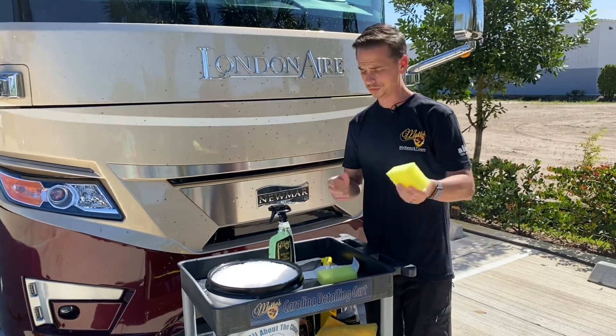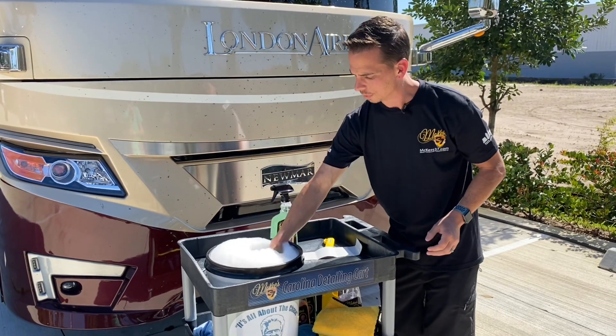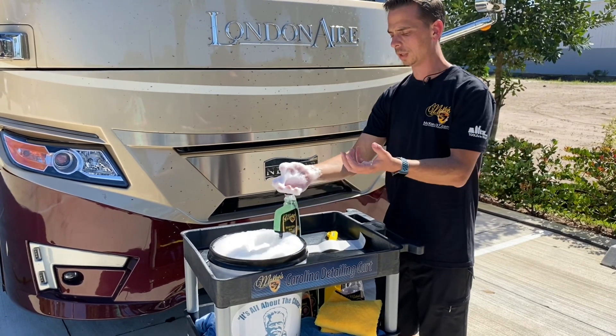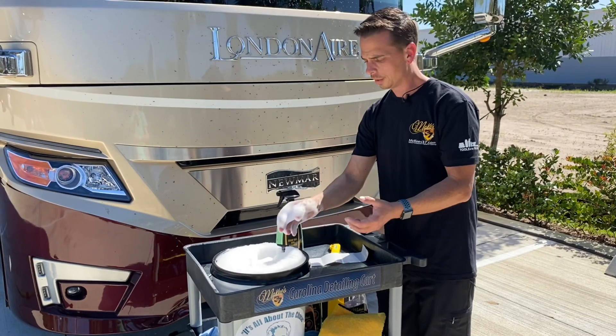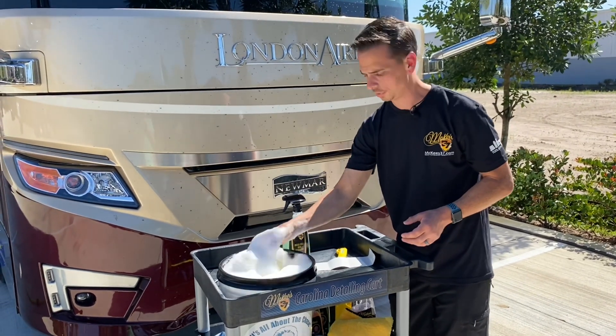Right out of the package, you're going to feel these and say that feels kind of rough. If you read the instructions, you'll notice how it says to let them soak for a few minutes. After they soak, they absorb the car wash, get wet, and become much softer, but they still retain that honeycomb texture.